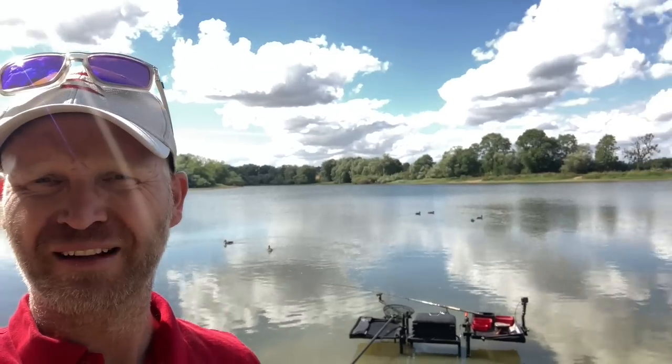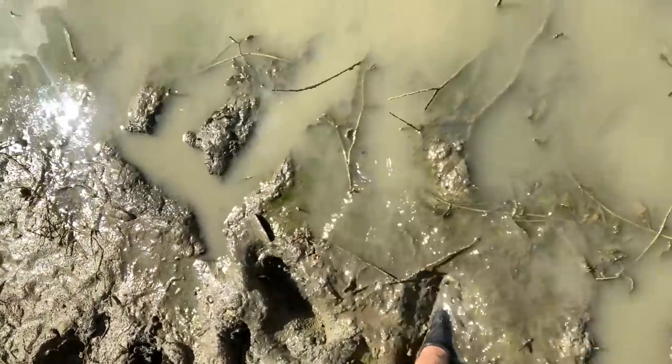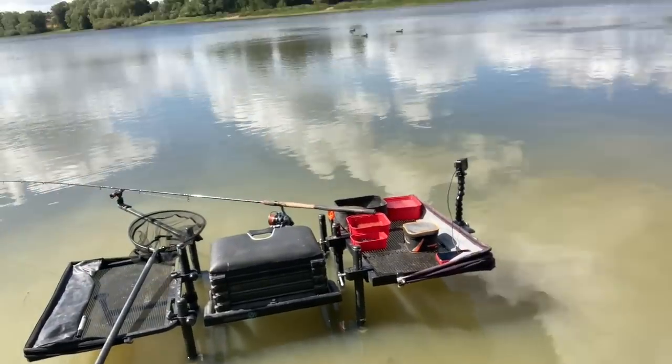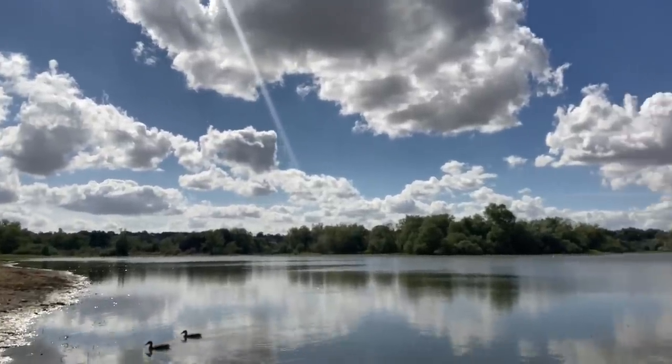I am really looking forward to today — look at this beautiful setting. Saddington Reservoir, my local big water, and we're here doing a bit of feeder fishing. I want to try out a few different things today: baits, rigs, that sort of thing, ready for our World Champs and Feeder Masters events coming up in the near future. We're squelching through the mud to get to our setup — already all ready. I'm going to get the rest of my gear ready and run you through my approach.